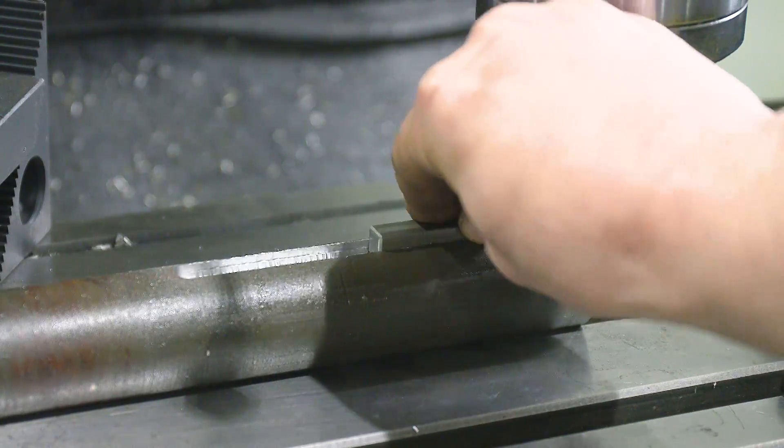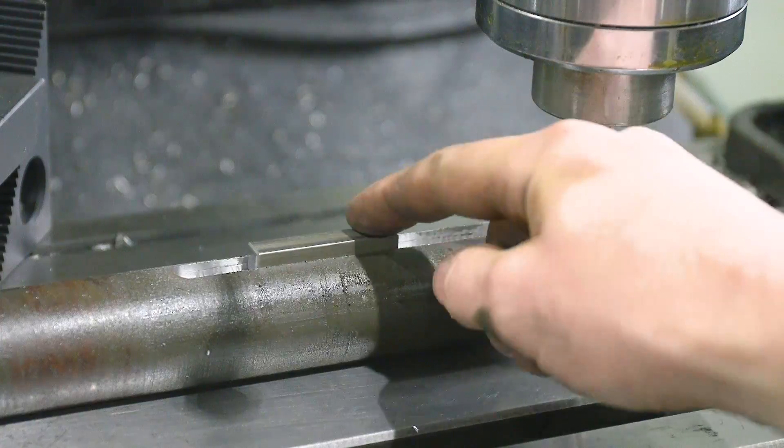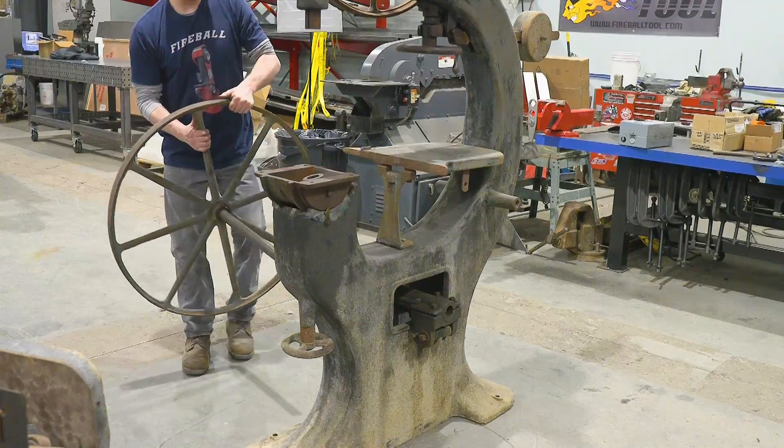I'm going to be milling a standard keyway at 3/8-inch wide, around 220 thousandths deep. If you don't have a milling machine but need a keyway in a shaft, you can purchase the shaft already with a keyway machined in it anywhere online.